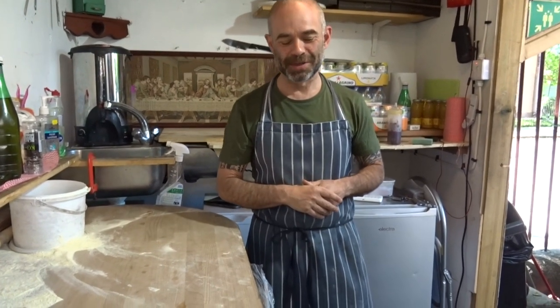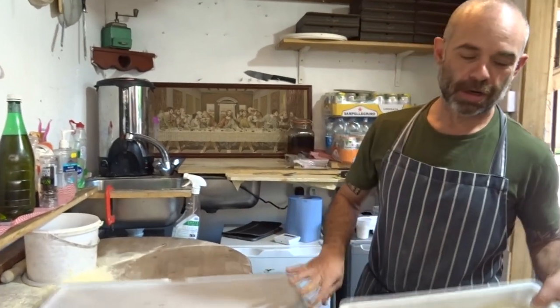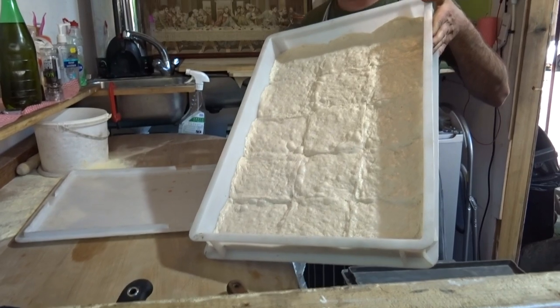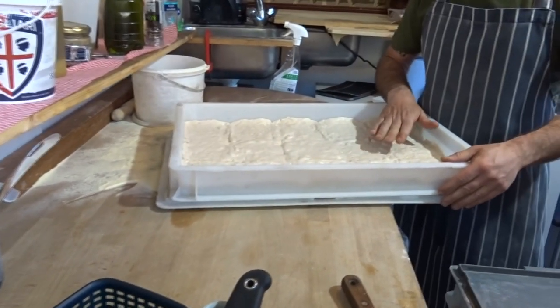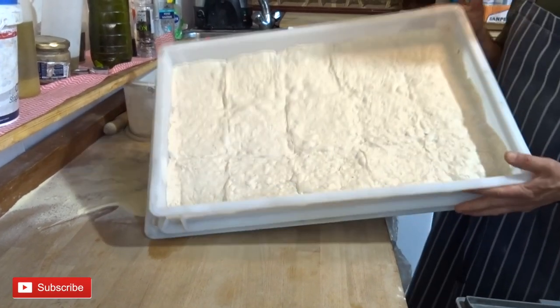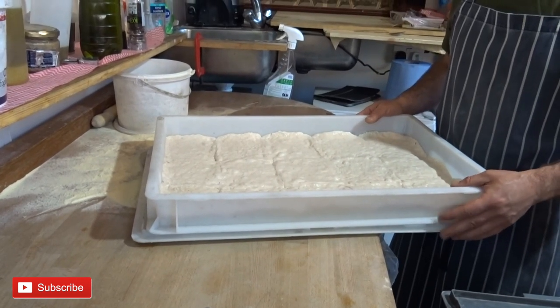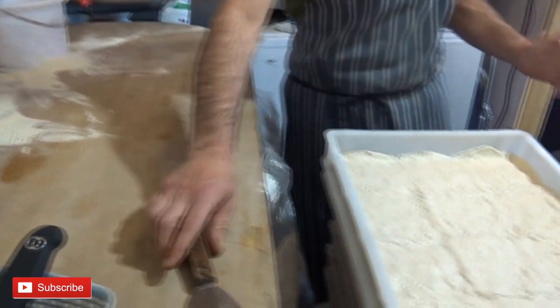Hello guys, welcome back to the channel. Today we're going to have a quick look at what happens when your dough goes bad. I made a video recently and I'm going to give you more tips on what you can do. You don't have to throw it away if it doesn't smell very acidic — if it's just been out too long or it's been too hot.